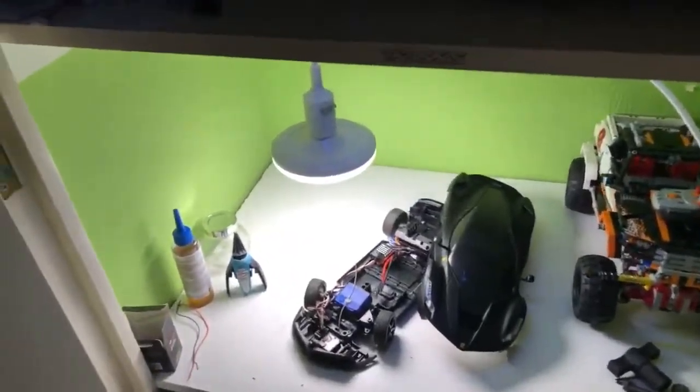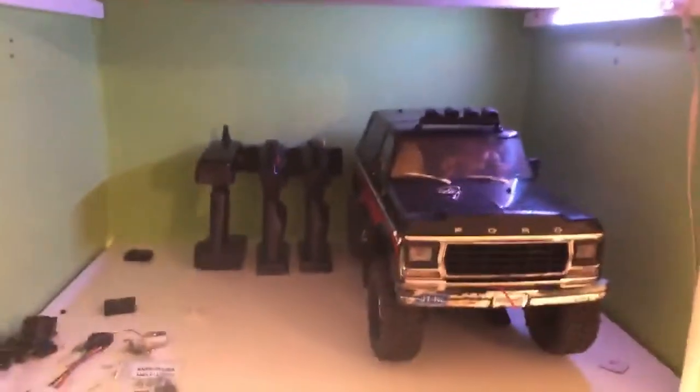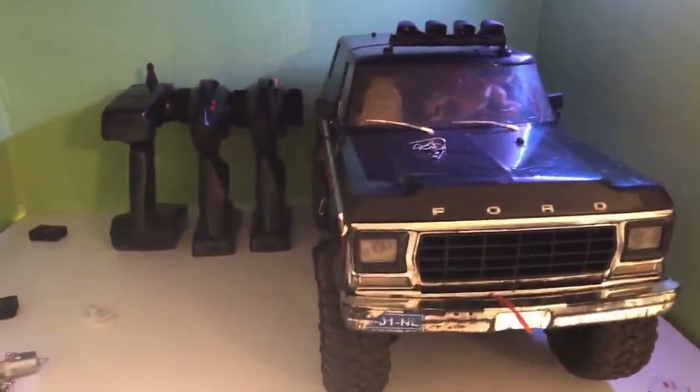Alright guys, what's up — new video on my channel Summit RC Studio. There is a Riva 2.0, Traxxas T-Rex 4, Ford Bronco included. Mr. Bronco right there.